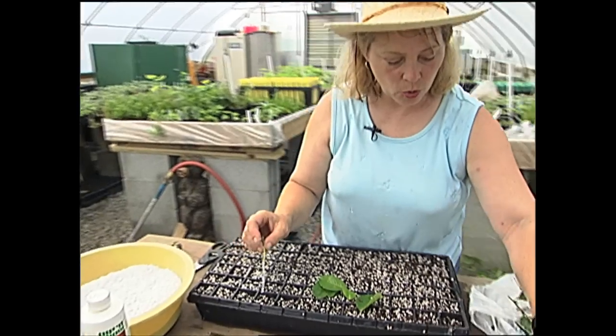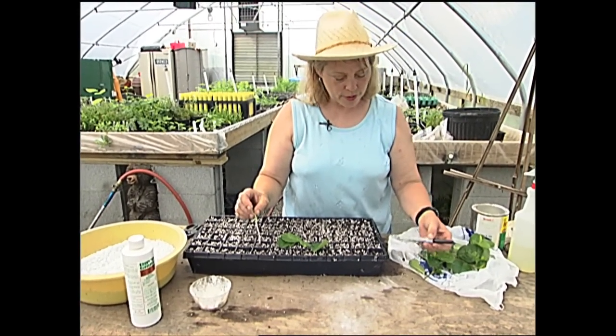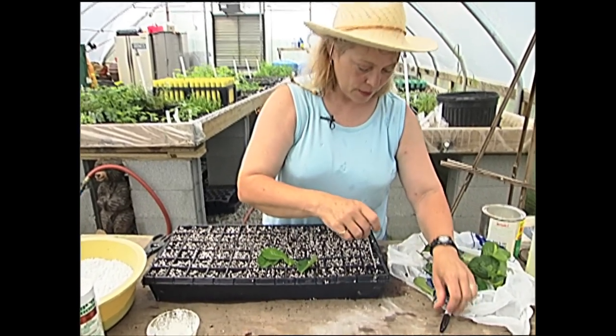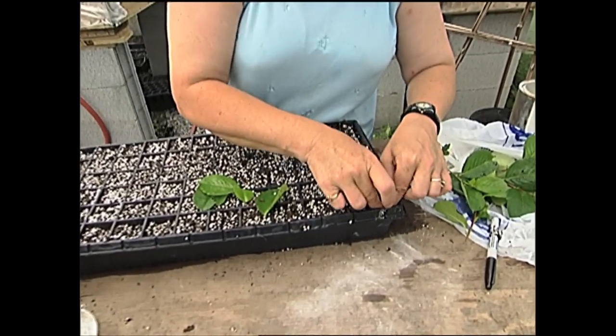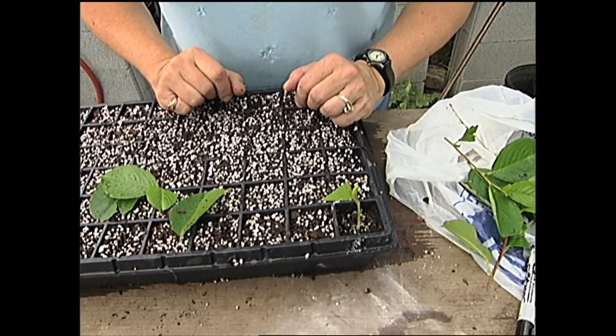Now I'm going to make a hole with what the British call a dibble — they invent special tools to do this, but I use whatever is available. At this point, a Sharpie. I poke a hole in the cell, put the cutting down in there so the nodes are below ground, firm the soil around it, and it's ready to go.